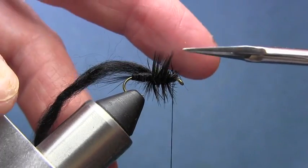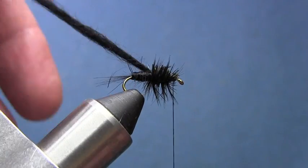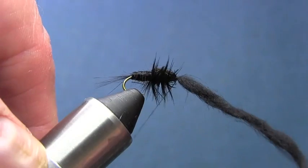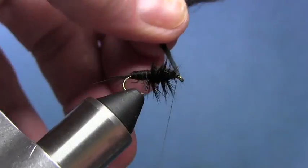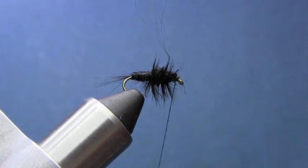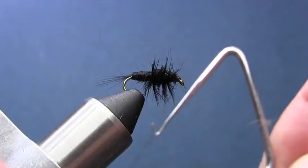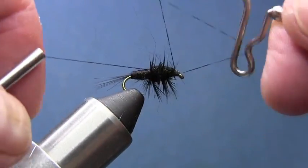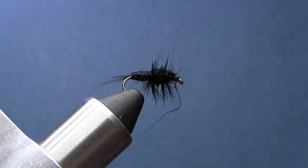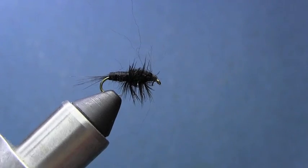What I'm going to do is trim a little bit off the very top of the yarn, just like that. So we come up with something that looks about like that. Then we're going to take that yarn and lay it over as a shell casing. Tie it down, trim it off, build up a little bit of a head, and then whip finish and be done.